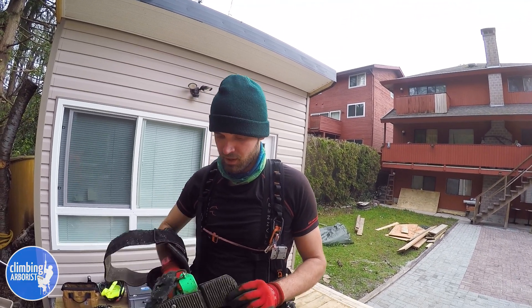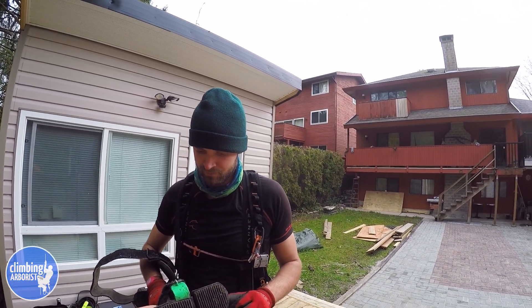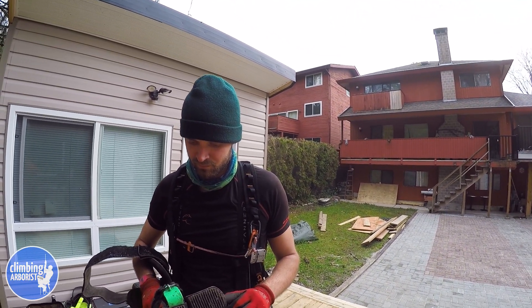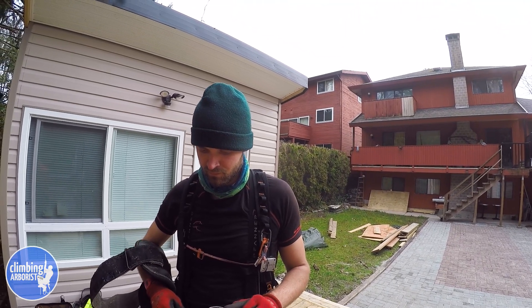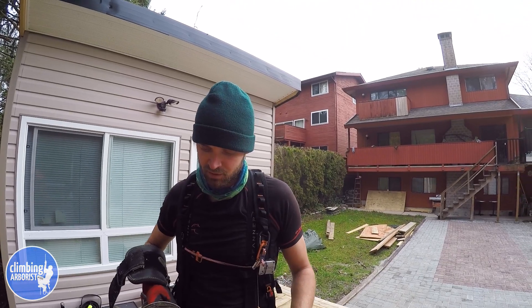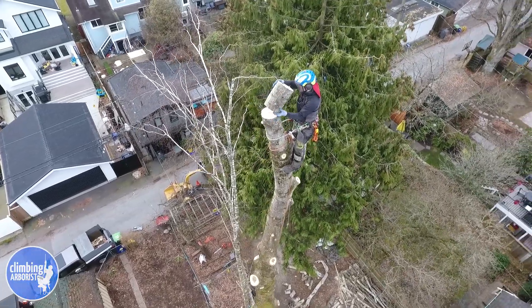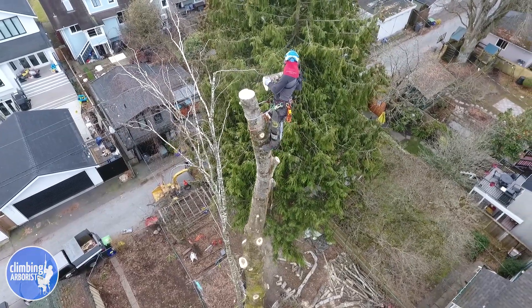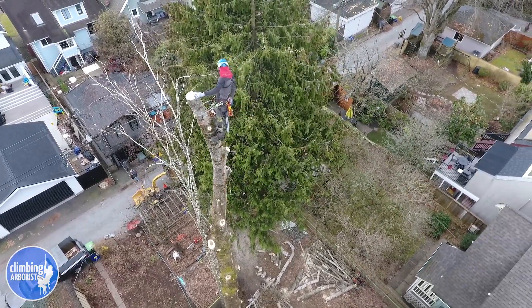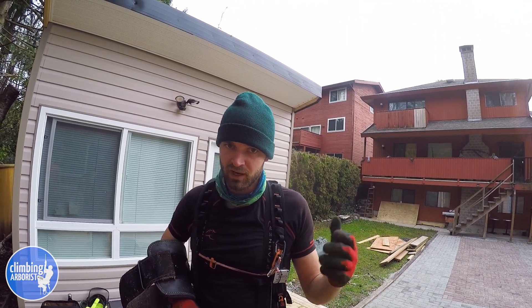Does it feel way different — like you're actually standing on the ground? It's not quite like standing on the ground since it's still smaller than the size of your foot, but it definitely makes a big difference. If you're only going up a tree for an hour you wouldn't notice the fatigue difference, but if you're in the tree all day, for sure you would.